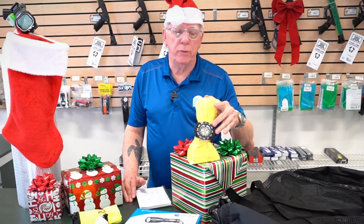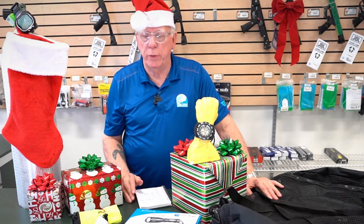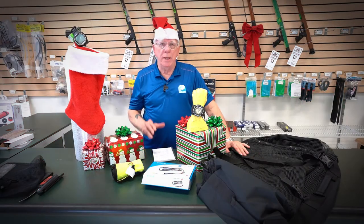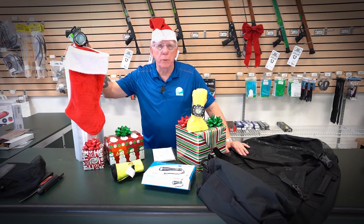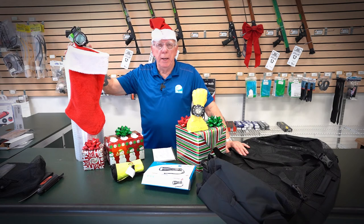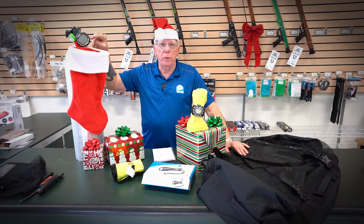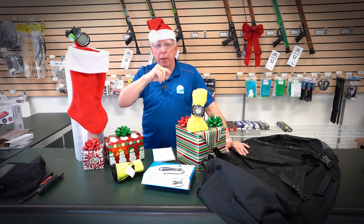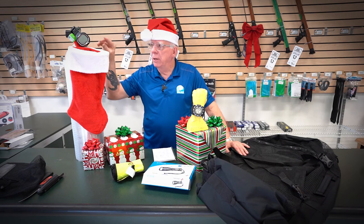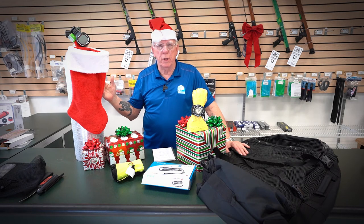An advanced diver really needs a compass, so in the add-on or advanced diver package you can include one — very handy. Of course, any diver would love their own scuba tank: this is the SealTech 80 cubic foot aluminum tank at special Christmas pricing. And right up on top — how sweet would it be to find this new CX screen dive computer? I just did an unboxing and I'll put a link to it here.